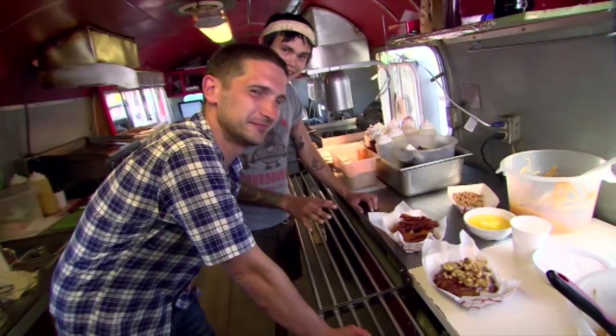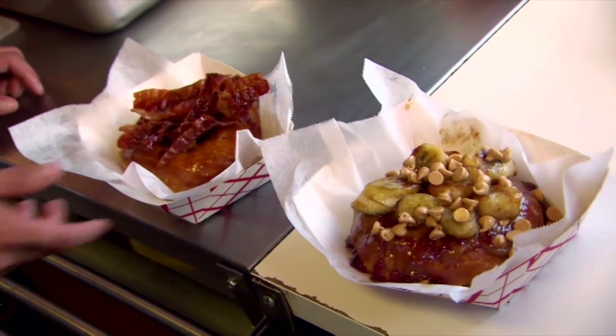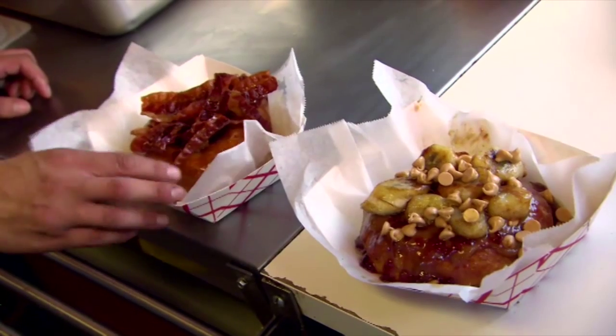Delicious, insane, weird donuts. And wonderful. But before I devour these donuts, let's have a reminder of how they're made.